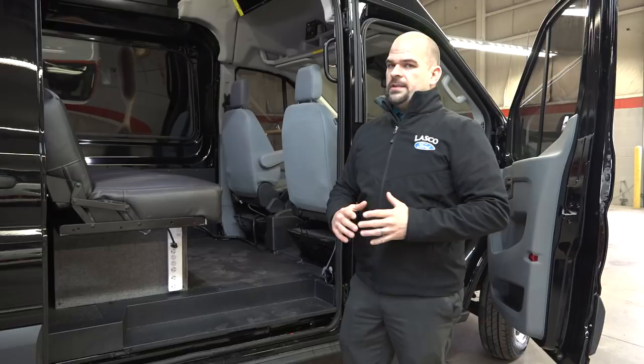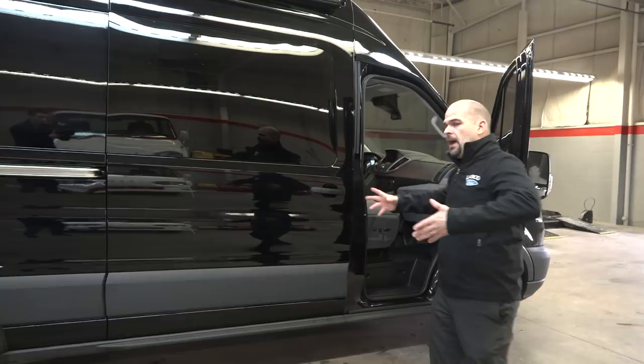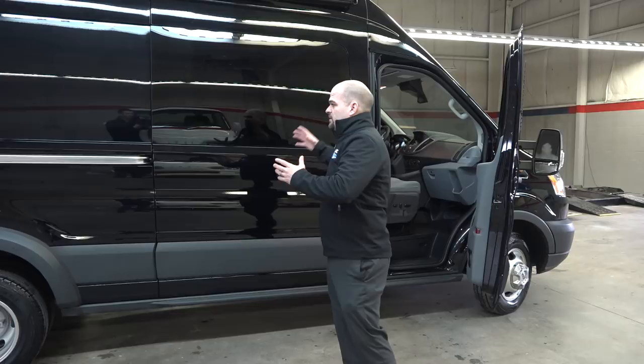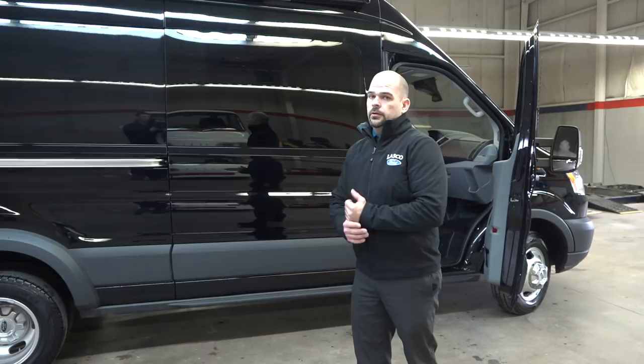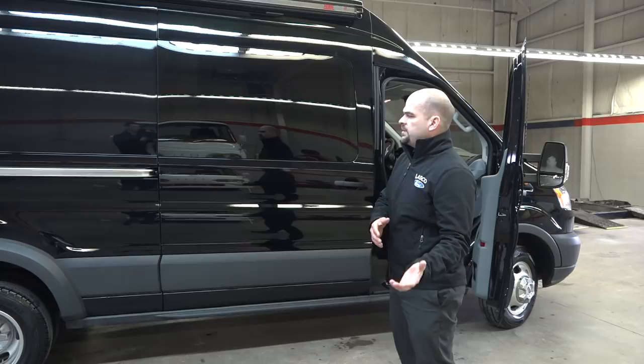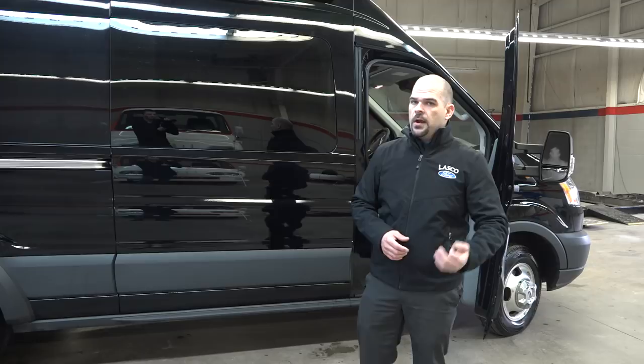If you want to order one and let us know what you want in it, we can do single rear wheel or dual rear wheel, change out the height, change out the length — whatever you want it to be. Color-wise, we also do full-body wraps. Diesel expediters are doing 20-plus miles per gallon, and this vehicle here — though it's not rated like the Ford Super Duty class — is going to put you in the mid-teens for fuel economy. But the capability is phenomenal.